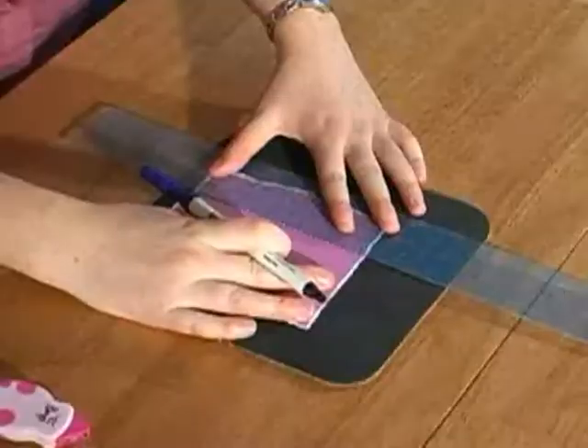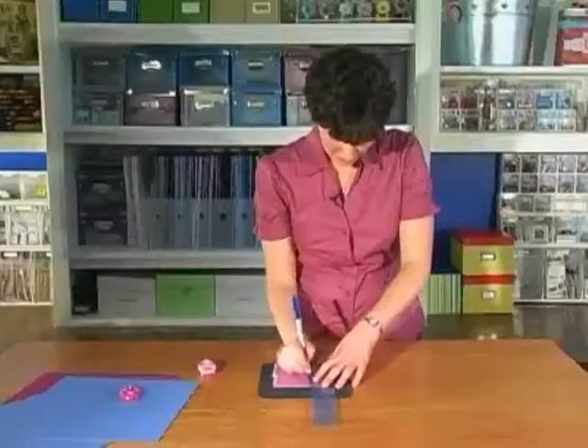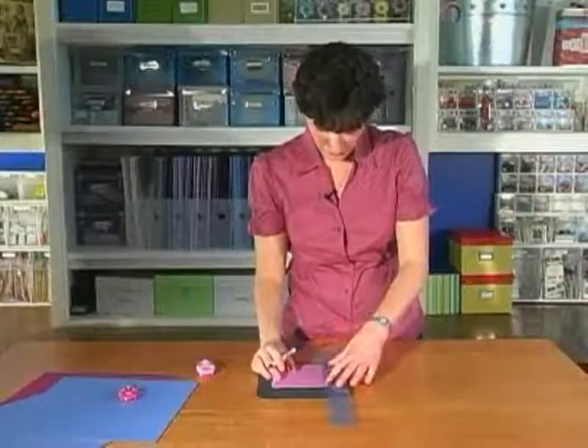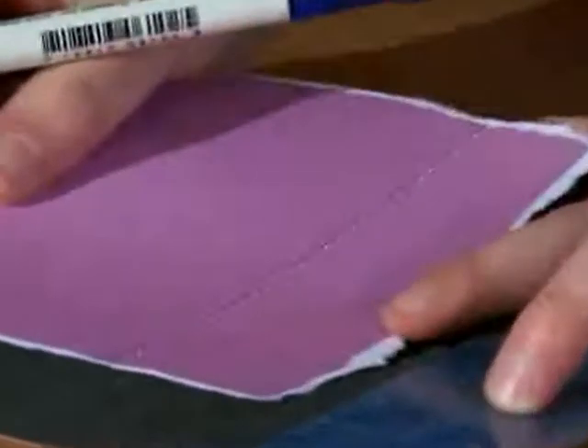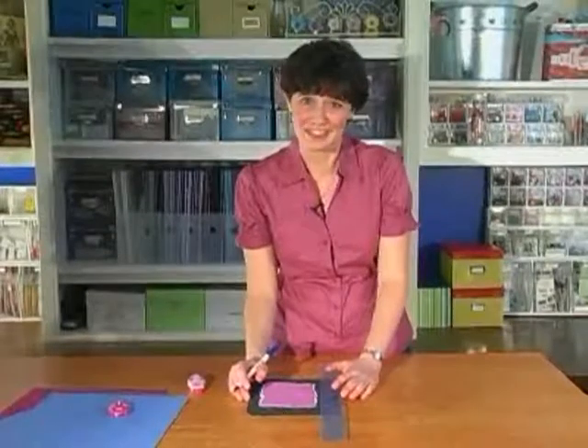Just line your ruler up once again along those lines and take a pin and go like that, and it looks like it's stitched with those holes. It looks like your pin marks are actually thread. Very simple — I mean we did that in like 30 seconds. How cool is that?